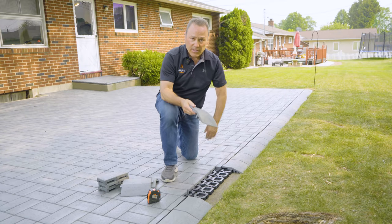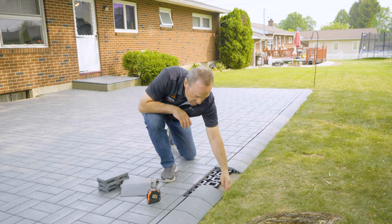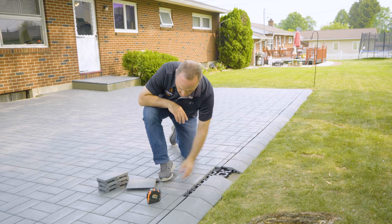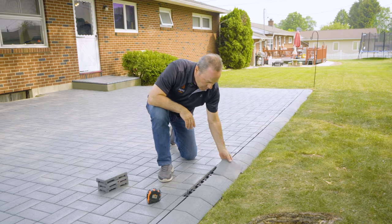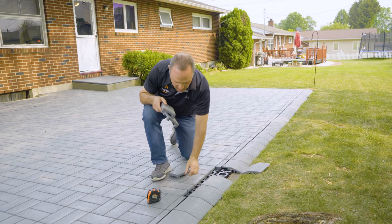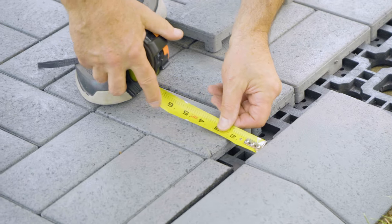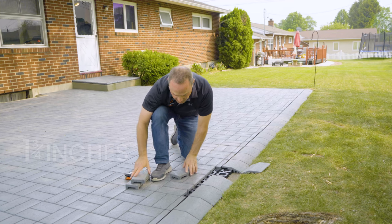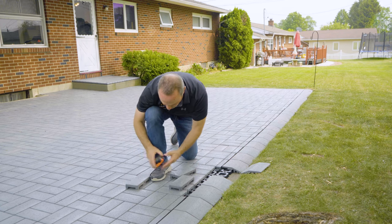Now we're going to show how we do the edge on a resurfaced patio. We want this flush with the edge, and you'll notice when I put these in, I'm going to have a gap where I need to cut. I'm going to need to rip these so that I have pieces to fill in here. I've got a measurement of an inch and three-quarter. You want to leave a little gap for expansion and contraction, so I'm going to cut these an inch and three-quarter.